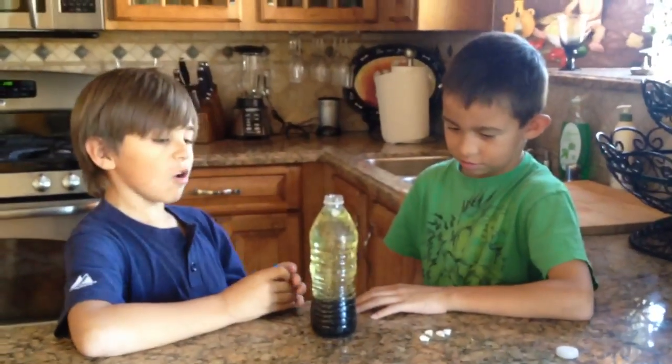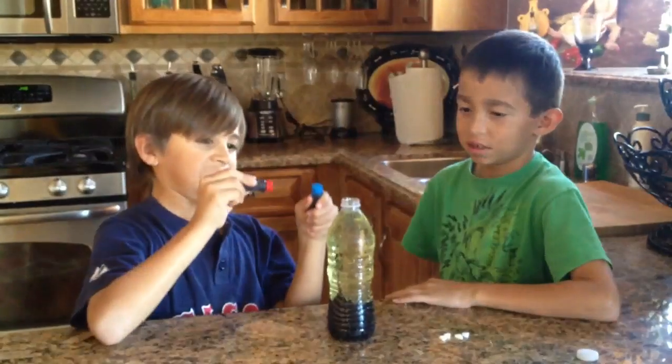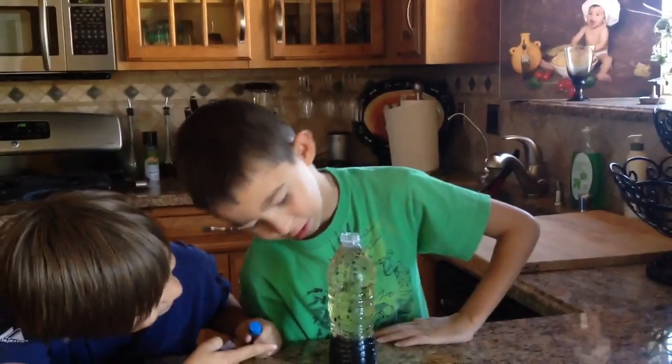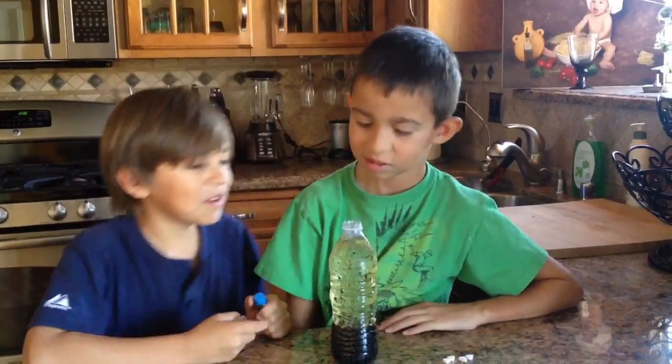Just four more to go. Four, yeah. One, two, three, four, yeah. Whoa, oh my gosh. Right in top. Oh, wow.